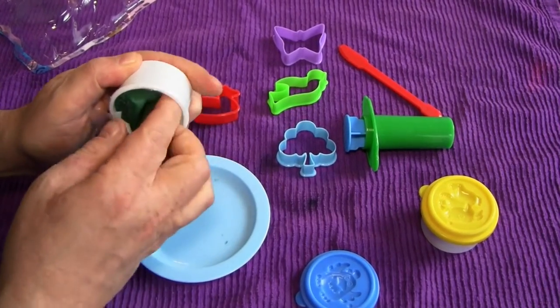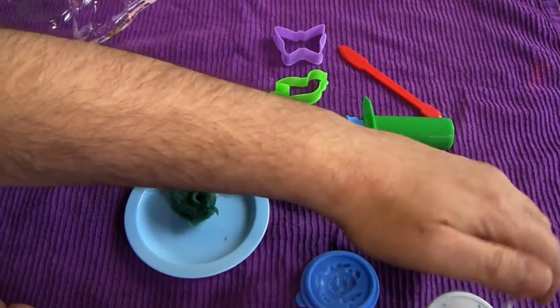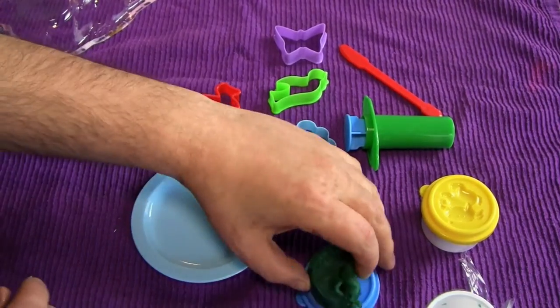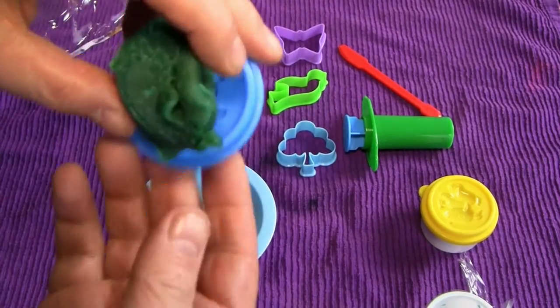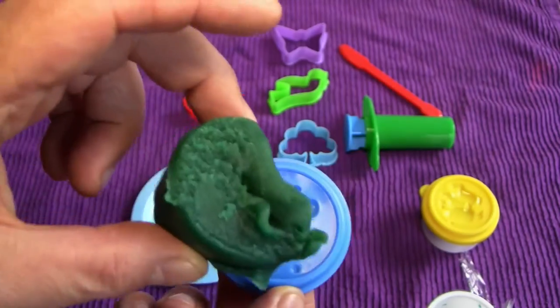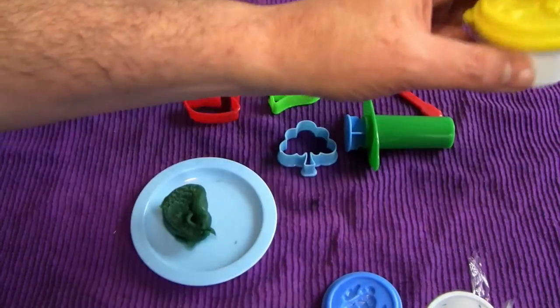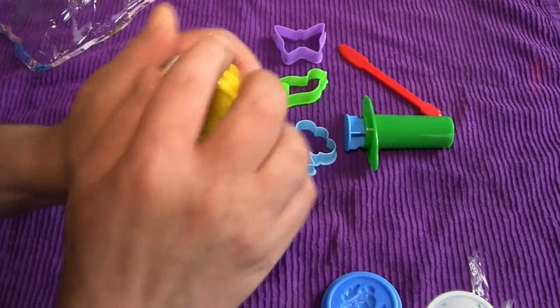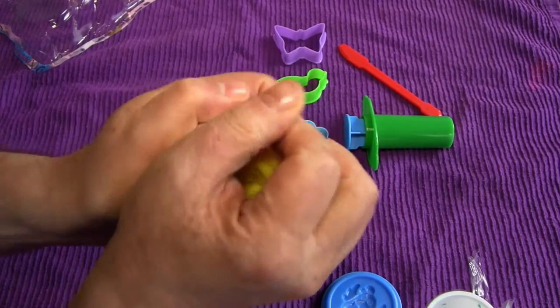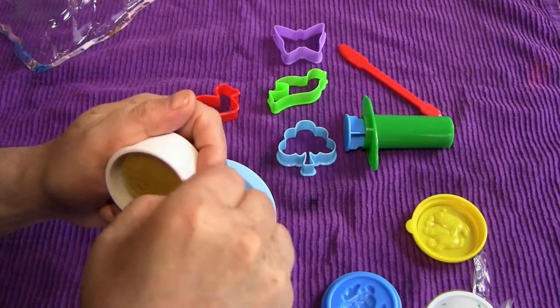Let's pull it out of its package here — this is the blue color. I don't know if you can see it on camera, but that is the color blue to them. Fortunately, the yellow is going to be so much better — just a bright, happy yellow, really suitable for a party. It is not. It is mustard yellow.